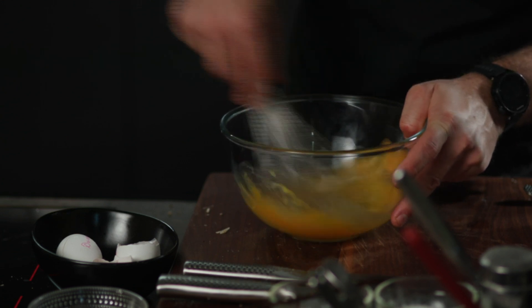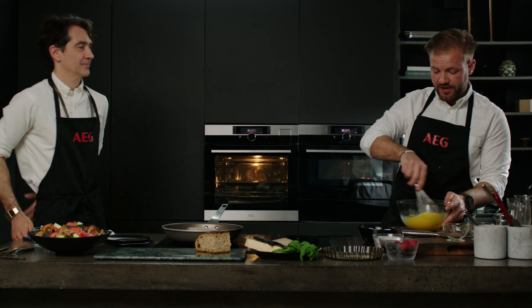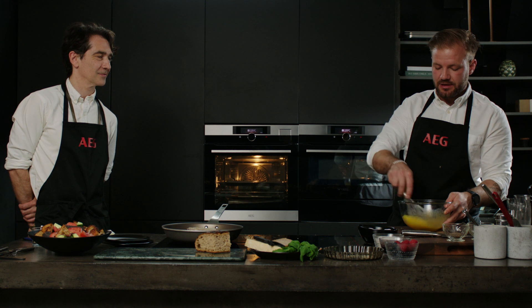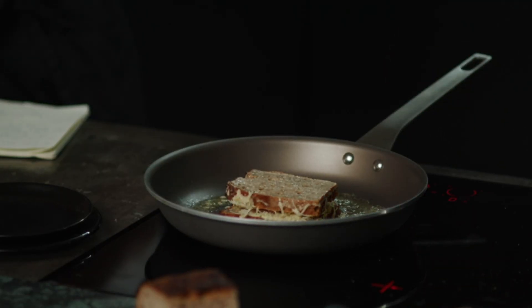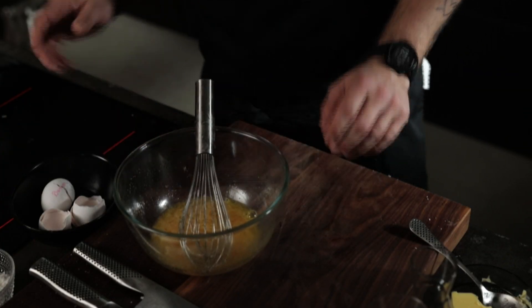We have a question from Daniel in the UK: will these recipes work with different types of sourdough, like a rye sourdough — or would that be too strong? It will definitely work, depending on what type of fillings you have. I think rye bread has this amazing depth — it's quite nice with berries and jams, so you have the acidity and richness together with the sweetness and freshness, then vanilla ice cream with the fatness. That goes very well together. You can use rye bread for both the French toast — the savory and the sweet one — but I would prefer it for the savory one.